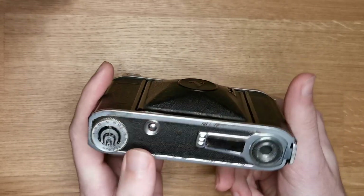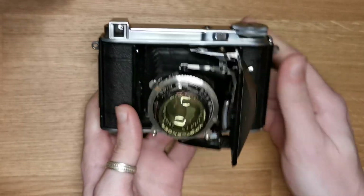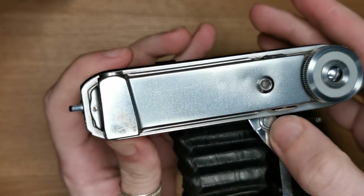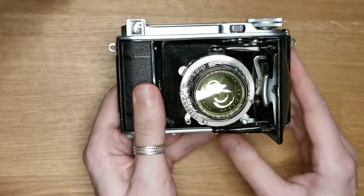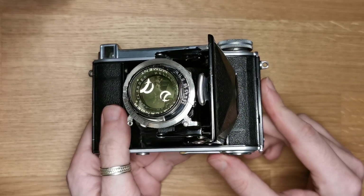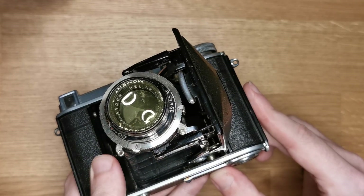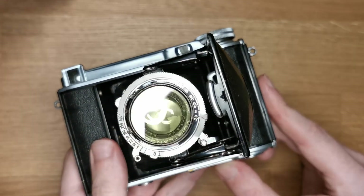To open it you just need to push that button underneath here. You push it and it just snaps right in — those two things are locked. As you can see, it has the yellow filter on and also the heli-air lens, f3.5 and 75 millimeters in focus distance.